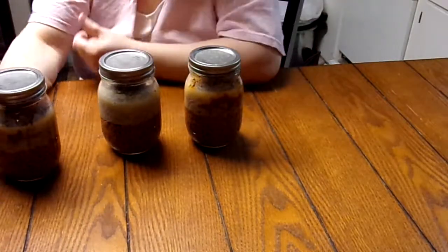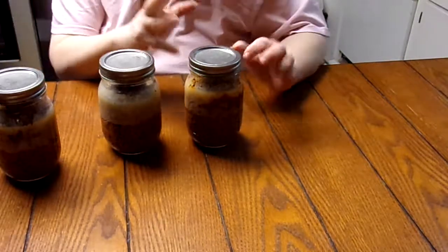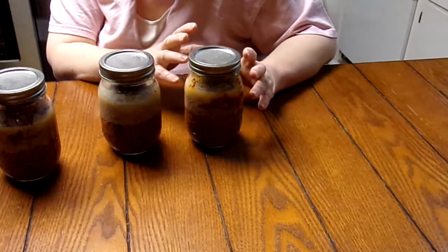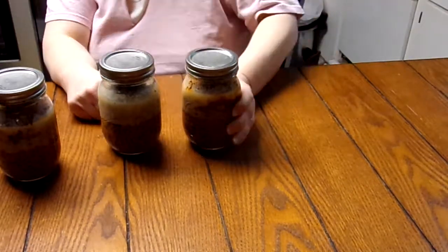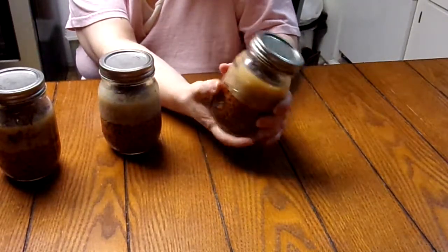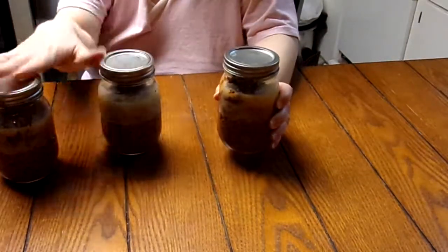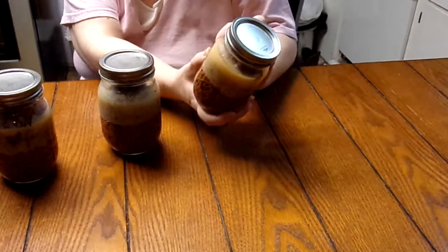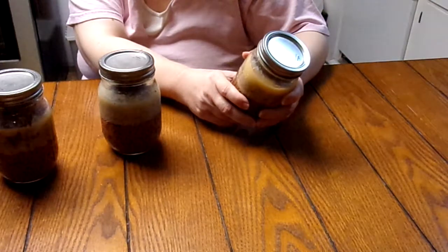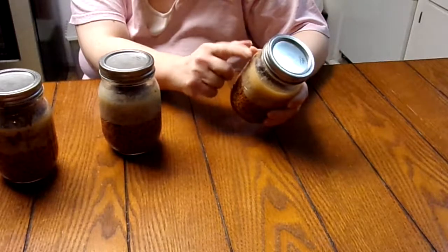I thought I was making these actually to put the meat in spaghetti. You know, one can of sauce hasn't been enough and two is kind of overkill. So I thought, well, while I'm canning the ground chuck, I'll go ahead and split a can of tomato paste between the three jars — a third of it in each jar. And I poured a little bit of water in, which I normally don't do canning raw meat.